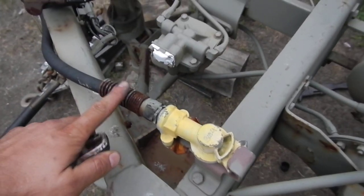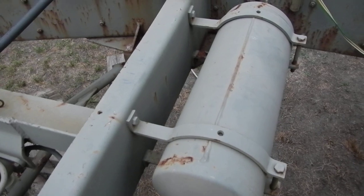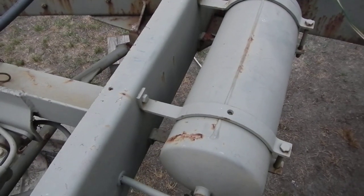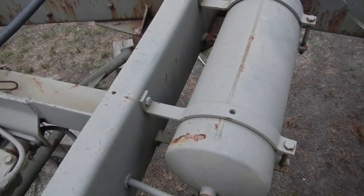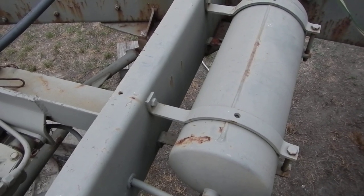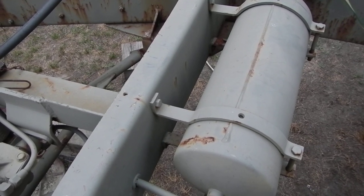You have a service air glad hand here, and this is your emergency air glad hand. This is your reservoir tank right here. The air reservoir stores up air pressure — 60 psi minimum — and it's used to operate the emergency air system.